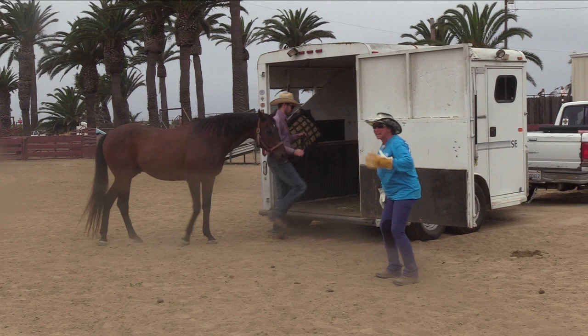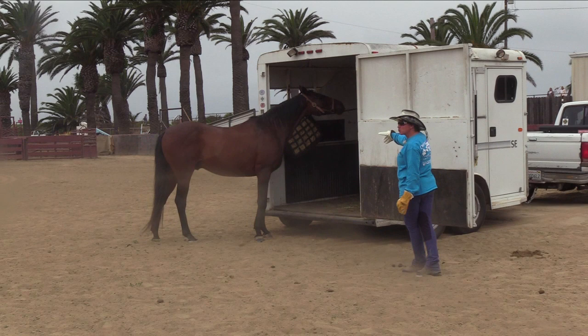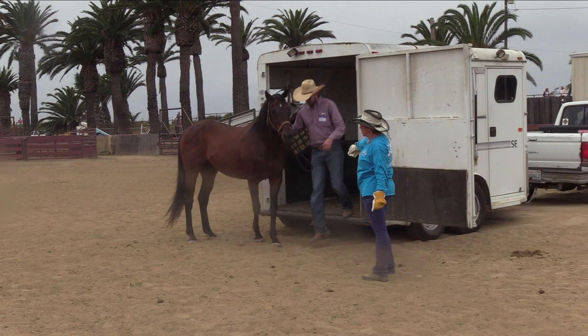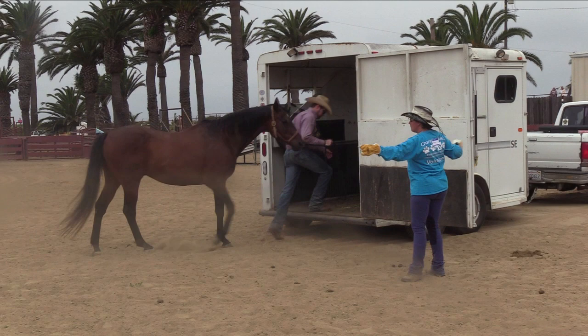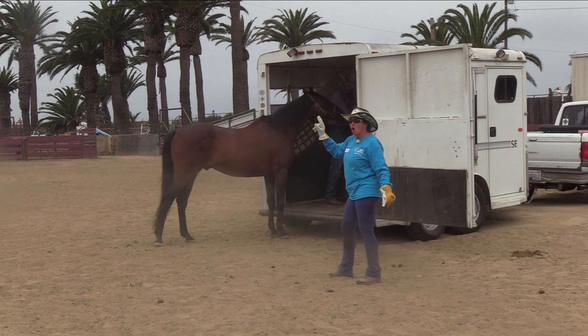Chris is working with his horse to get him loaded. Give him the lead. You want to try to stay on the side, try to guide them in, even if you have to step in. You never turn and face the horse. You keep walking straight. Keep them to the side. Walk straight.